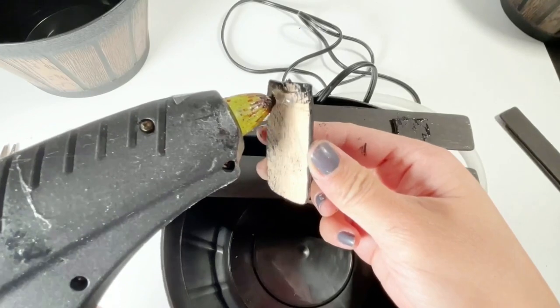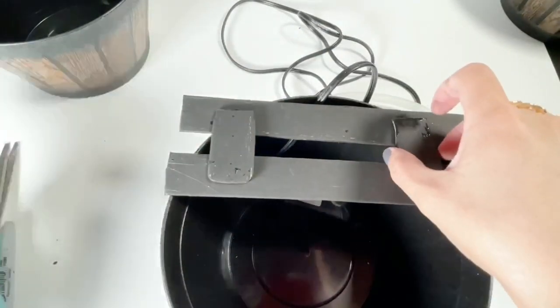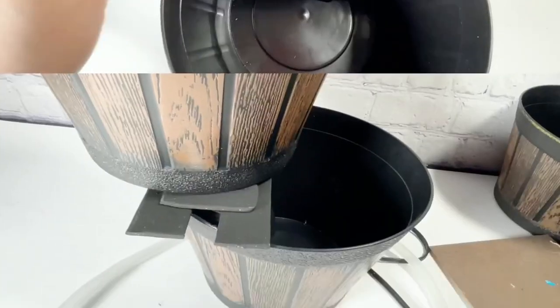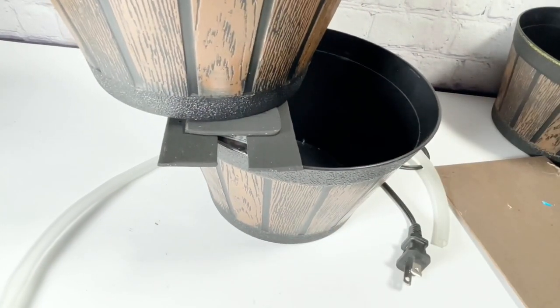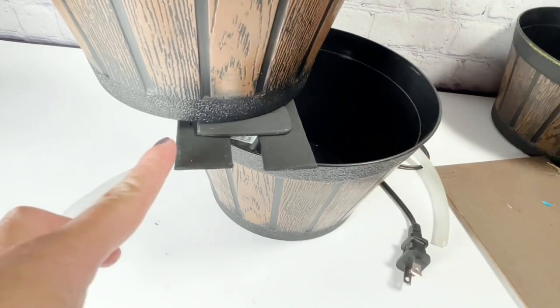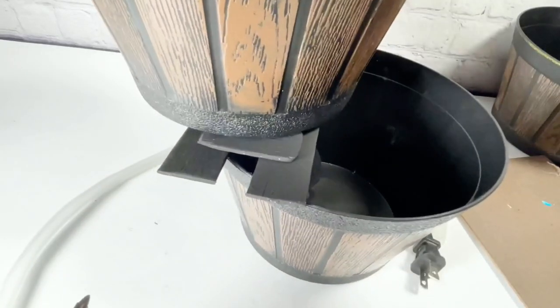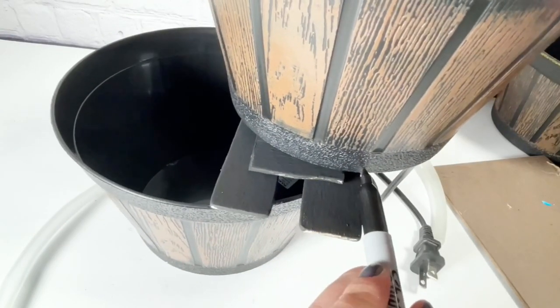To secure it more, I cut two paint sticks and hot glue them on the sides. But the hot glue didn't really stick well, so I used E6000 and let it dry for 20 minutes. Once it is dry, I grab the other pot and put it on top of the paint stick. I also mark where I will put the pot so it's easier to put it back later on.